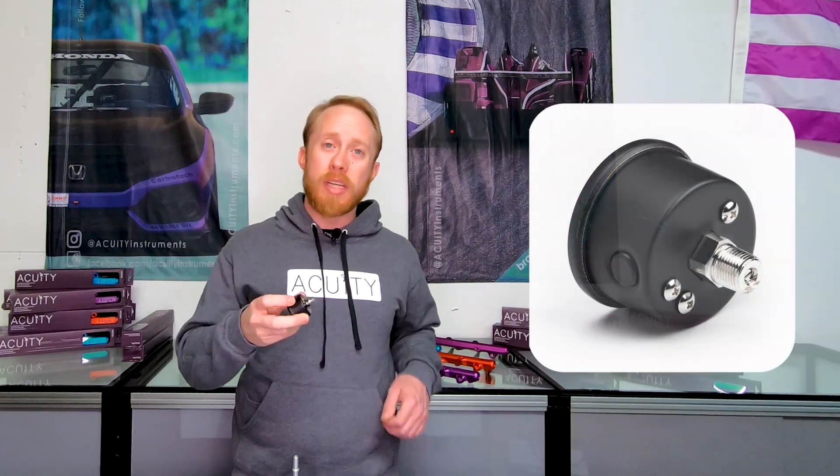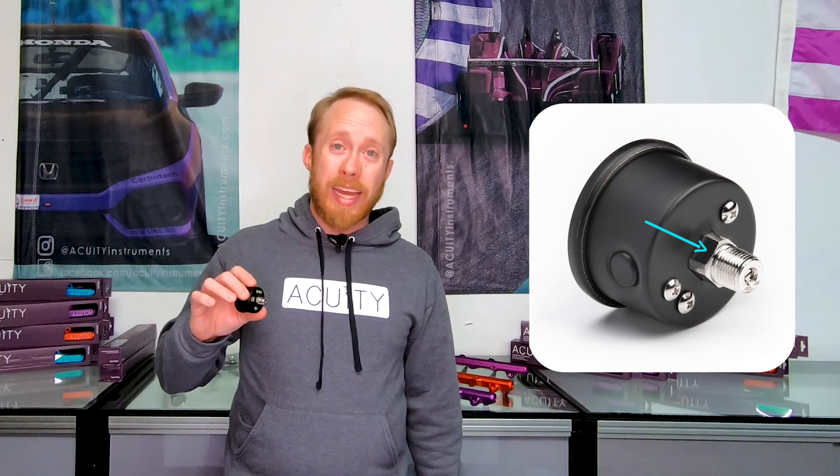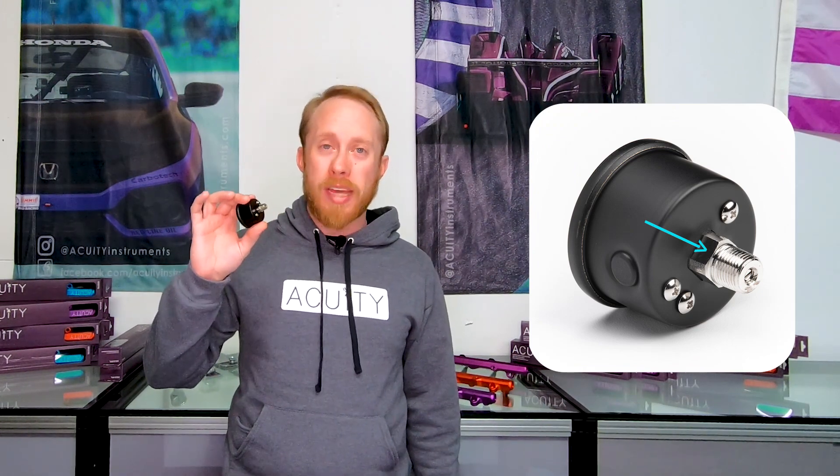One very important tip when installing a gauge is to never tighten it substantially by holding the case. Instead, you need to put a wrench on the hex flats on the underside of the gauge. Over-tightening the gauge by holding the case can cause damage between the case and the fitting on the backside, which can lead to premature leaks.